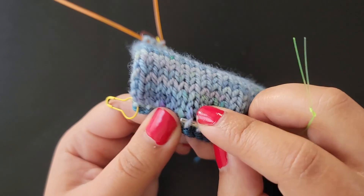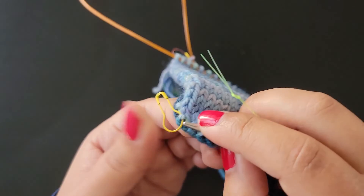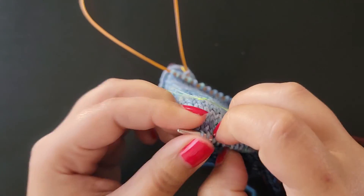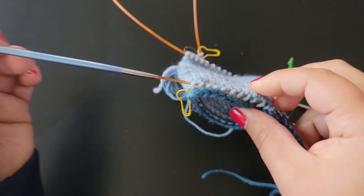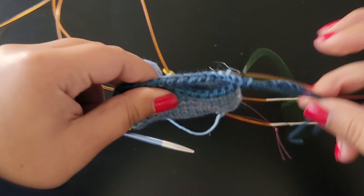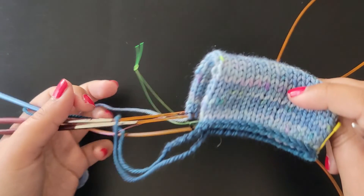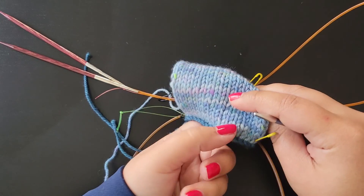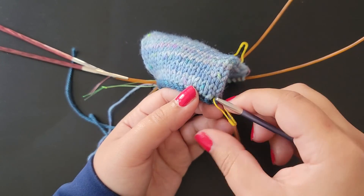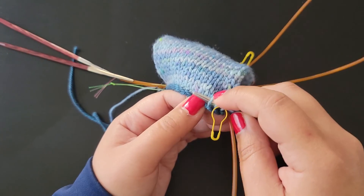For anything that's in the round I like to do my Kitchener stitch with magic loop. It makes it easier and ensures that I'm lining my stitches up perfectly. This is where the halfway point marker comes in handy — it shows me where the halfway point is and makes sure that both halfway points line up as they should.